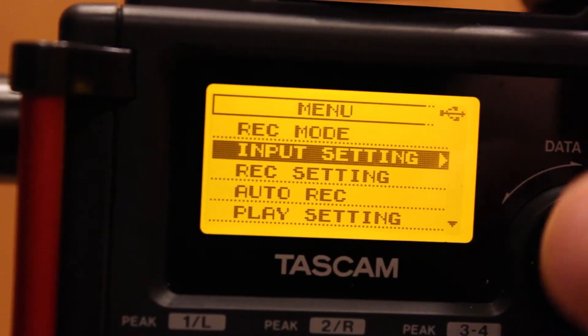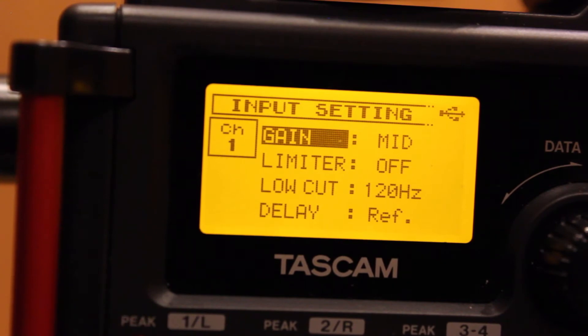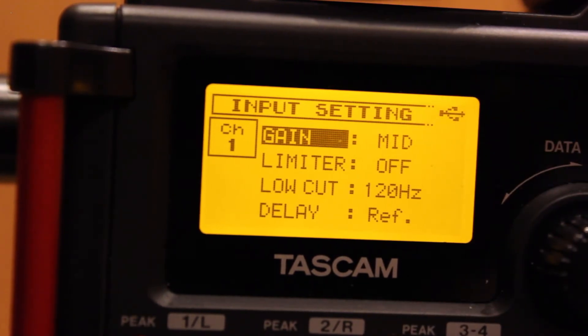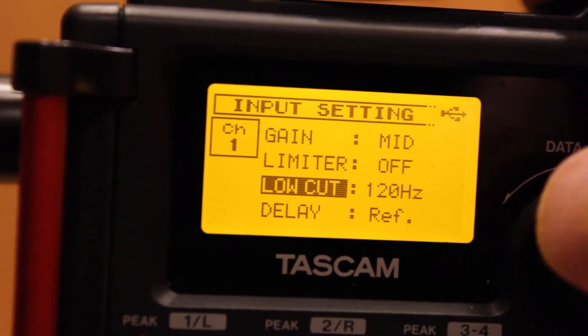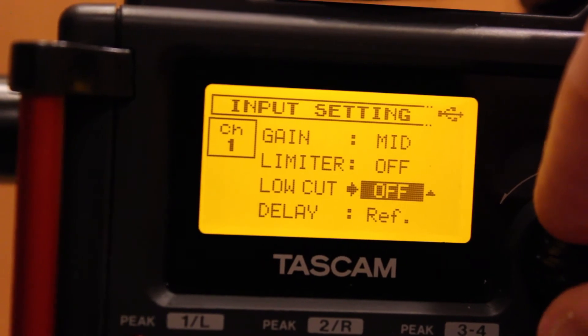Then go into Input Setting. This is actually where we set the sensitivity level of our microphone preamp. Usually mid is a pretty good place to start. If I'm overloading or if my levels are too low, I might want to change that. I also notice here that my low cut is on — that's going to roll off any low-frequency rumble like wind noise, but normally I'll start with this off.